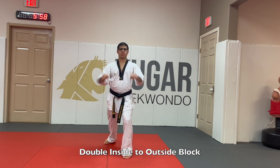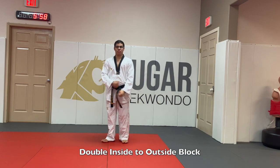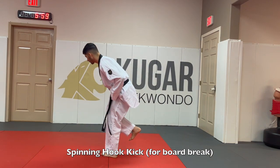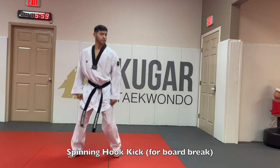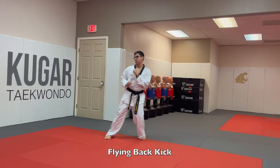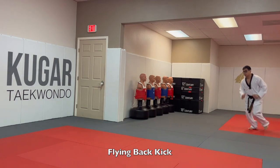For double inside-to-outside block, super easy — you put your hands in an X and then cross them out. Then we have the spinning hook kick, which we've explained before, but now you're going to use it for your board break. Remember to turn your body backwards, point your toes to the back, and swing it all the way.